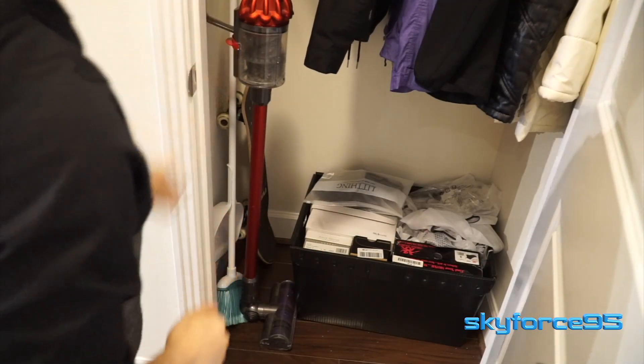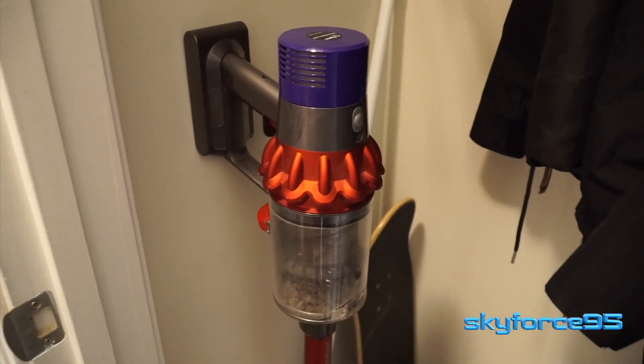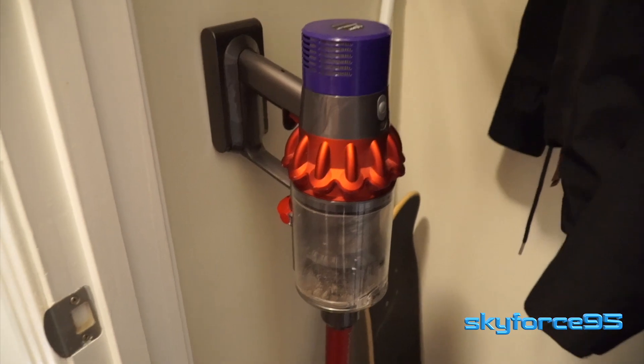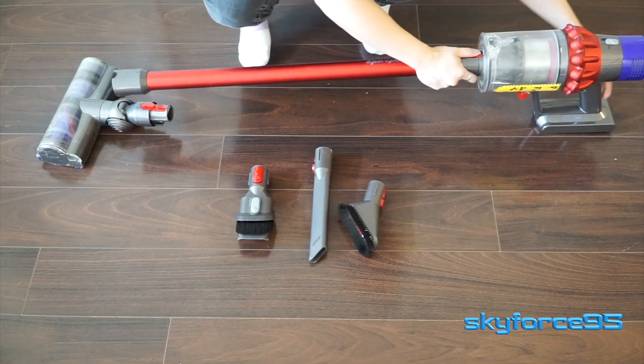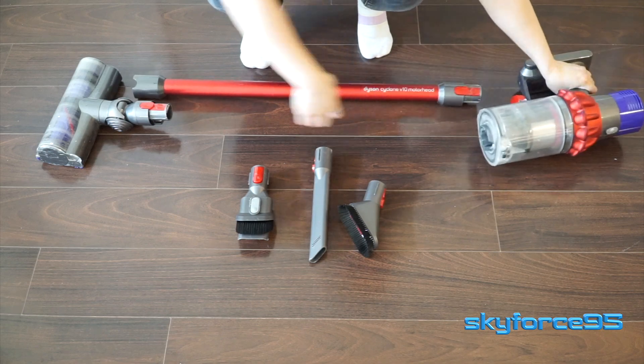If you want to keep it out of the way, you can easily fit this in a closet because of its nice compact size — maybe even in a crevice between a wall and furniture. And since the attachments are detachable, you can cram it into an even smaller space.